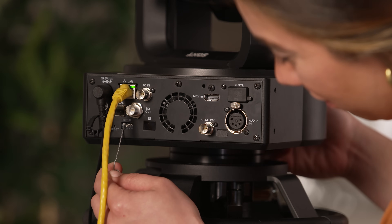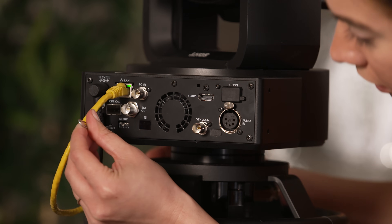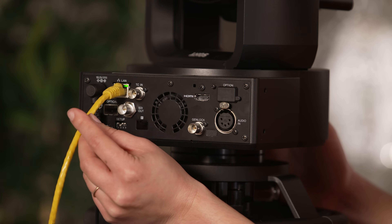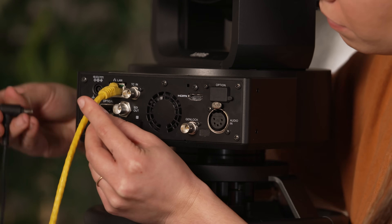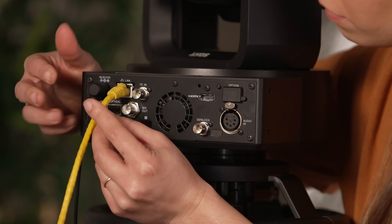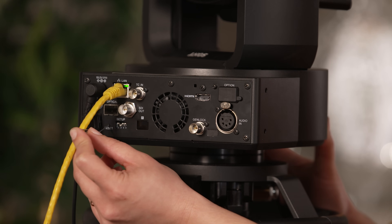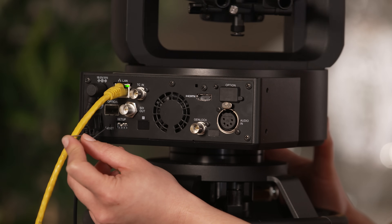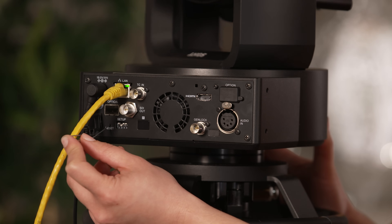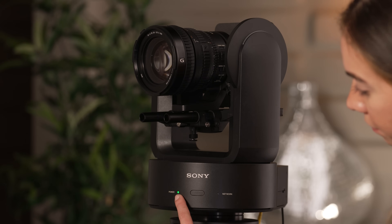Use your paperclip to push and hold in on reset for a few seconds, then pull power. Continue holding the reset button as you plug power back in. You will continue to hold the reset button until after the camera initializes. To reset only network settings and leave the camera settings unchanged, be sure to flip the dip switch down to the off position. After a couple minutes, the camera will power back off, then back on again.